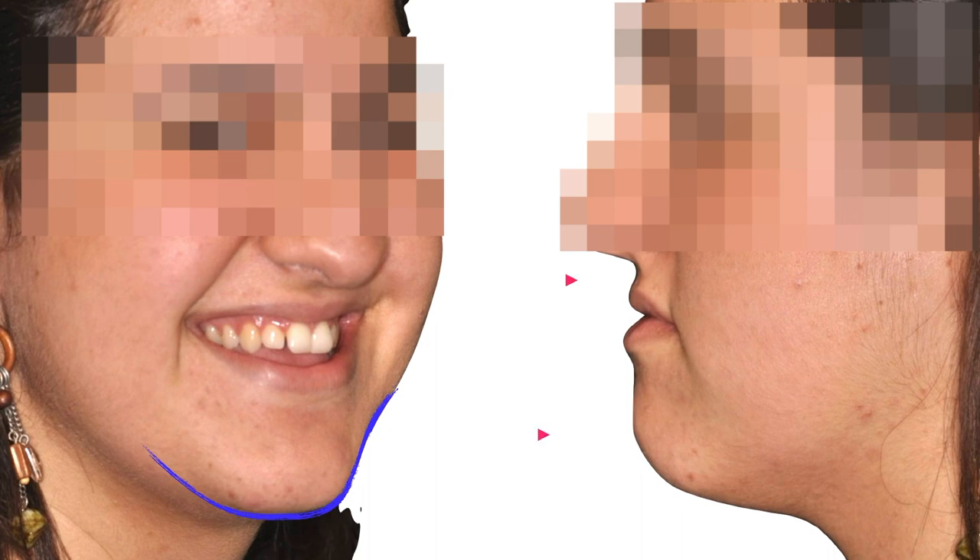Everill came to the office asking for a better smile, but when you see a patient like that you would probably think she would have a better outcome if she undergoes a bimaxillary surgery.